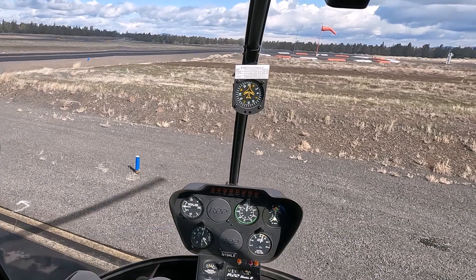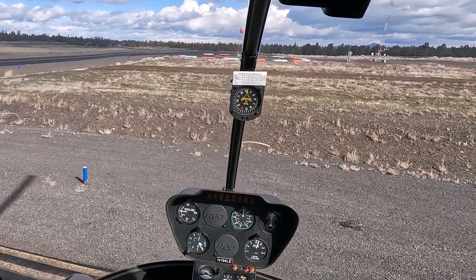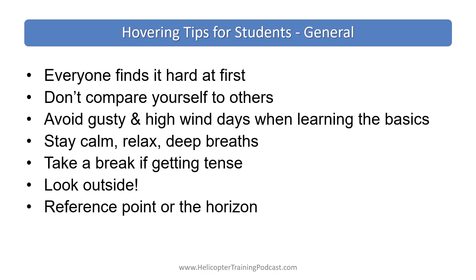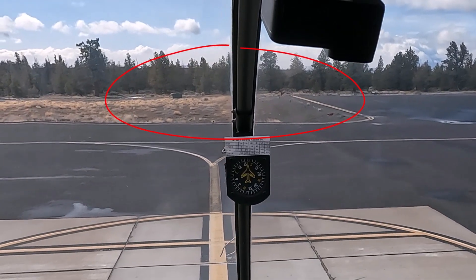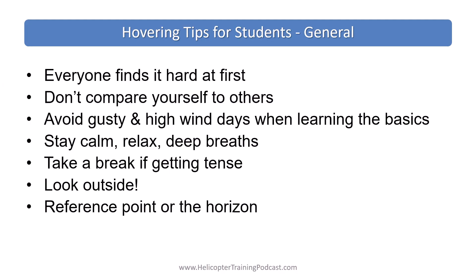Look outside. Avoid staring inside the cockpit or down at the ground. Use a reference point or the horizon instead of fixating on something too close, and that will help you spot those small changes to attitude.